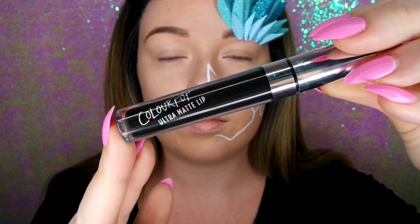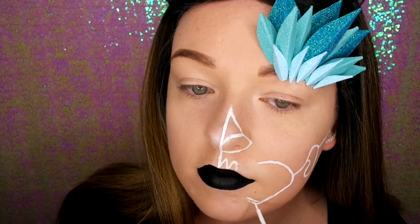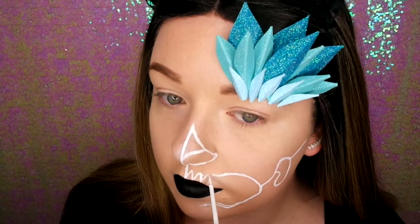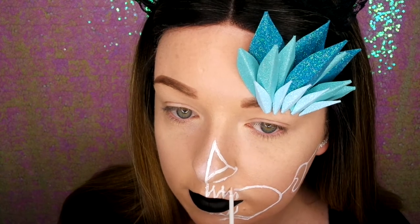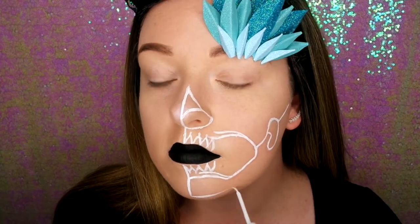Now I'm going in with my ColourPop — I started the teeth and then I remembered I need to do my lipstick first. This is a liquid lipstick by ColourPop called Friday. I'm removing some of the lines because I didn't leave enough room for the teeth, then going back in and drawing the lines a different way, finishing off the teeth. I'm doing rounded triangles and making them a bit longer to give that skull tooth effect.